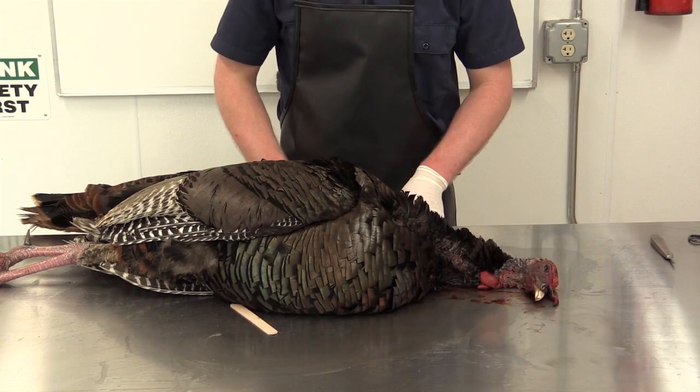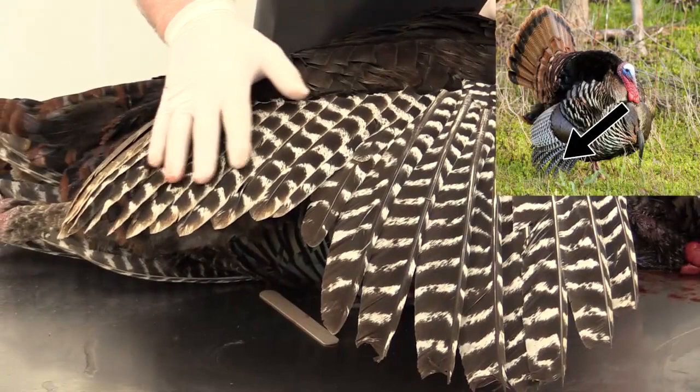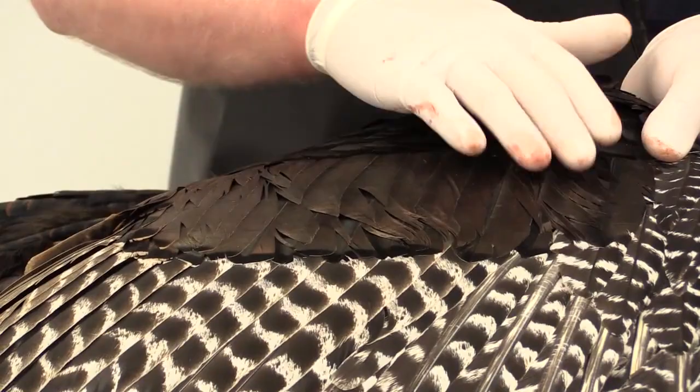Obviously, we have the wing. These are the primaries — this whole group here — the secondaries, and these shiny feathers here are actually the wing coverts. These feathers are quite delicate, and if you're not careful with these, they can have kind of a ratty look. You can see that's already started here — this is just from blood and being shot by the hunter. We don't have to worry about that; we'll clean that up later.